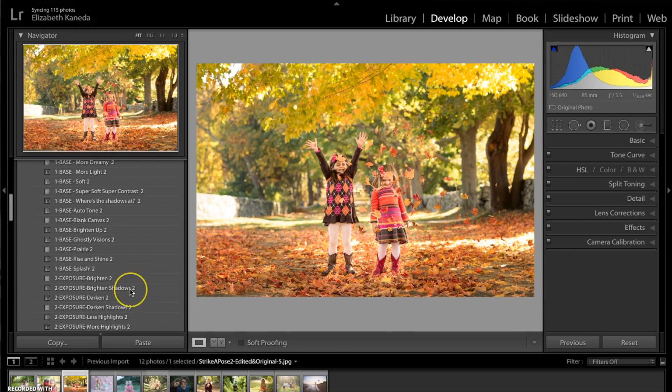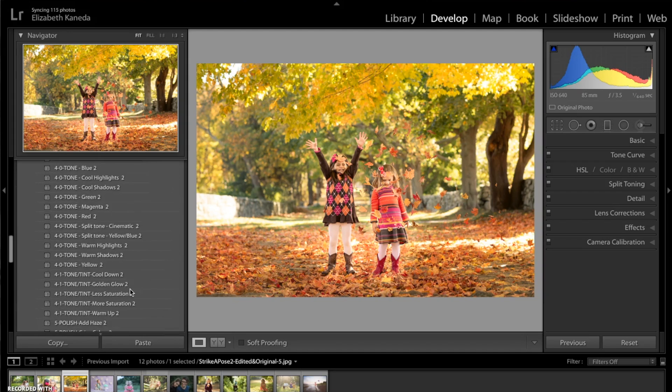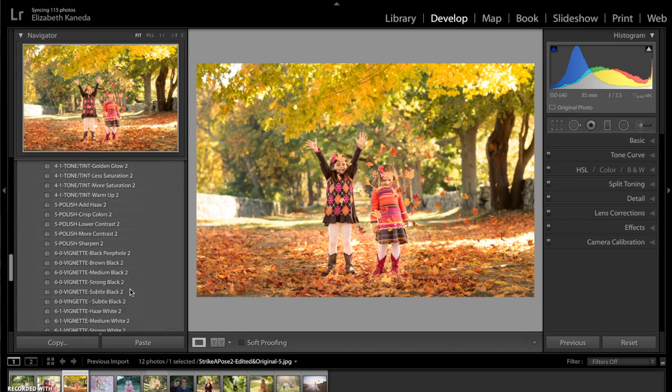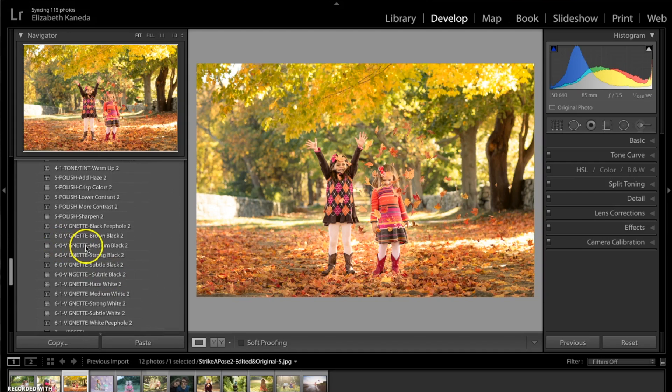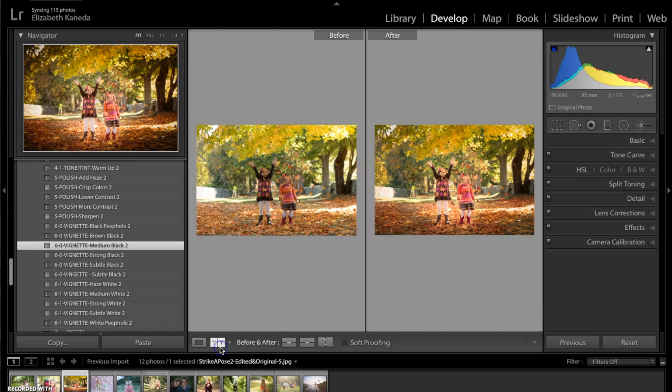So the last thing I'm going to do is go back to my all-in-one presets and scroll down to my vignette presets. I'm going to go ahead and add the vignette medium black, which has added a lot of darker color and contrast to the outside of the photograph, really drawing the light to the center and the subject of the photograph, which is these girls. Let me show you the before and after — we took a picture that was a little bit washed out. It had nice colors in it before, but we've really enhanced them in the after picture, as you can see.